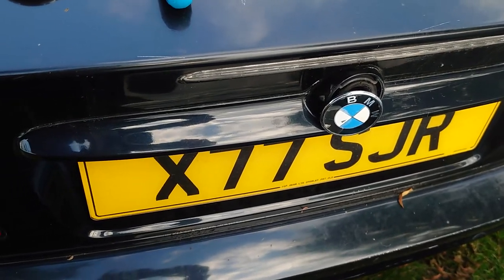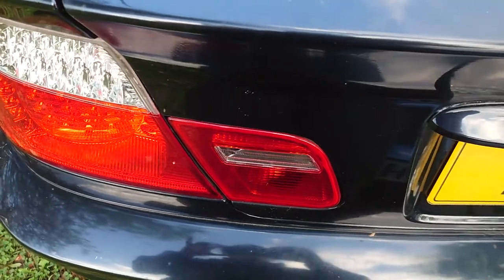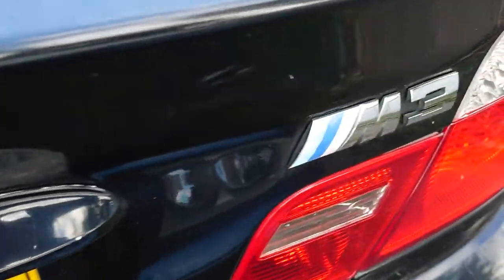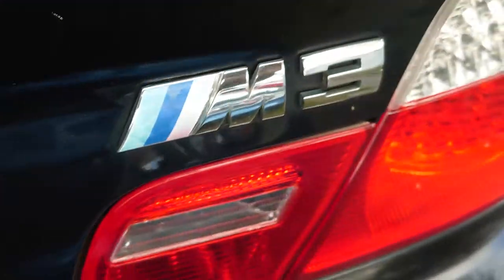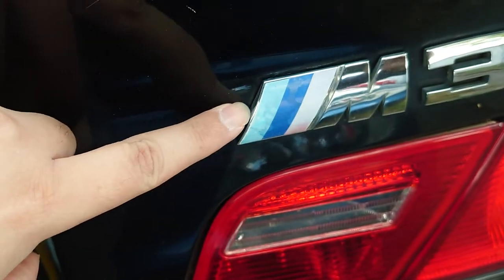Hi everyone, this is my BMW M3, the E46 model, and today what I'm going to do is replace the badges on it. As you can see, this badge right here has been faded.